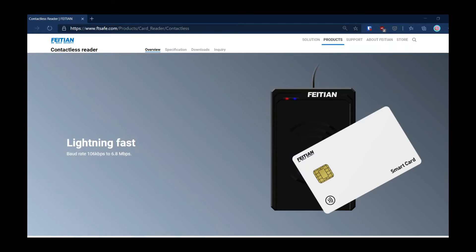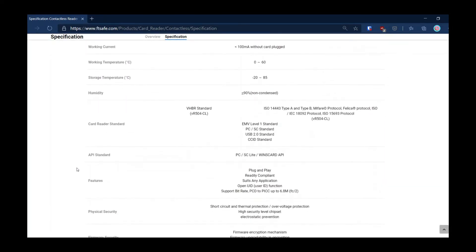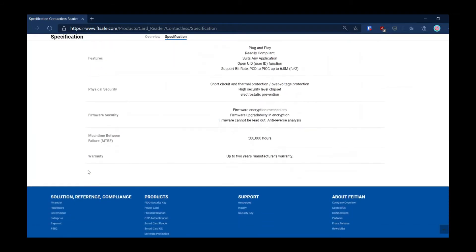If we go into Feitian's own website we can see the overview tab for this product. Going further into the specifications, we can see it has a wide range of support for NFC protocols, a wide range of supported operating systems, its own API and SDK, and also physical security and firmware security add-ons.